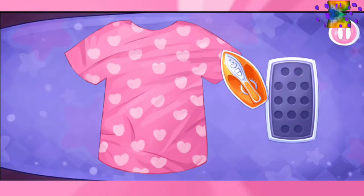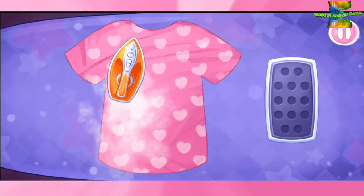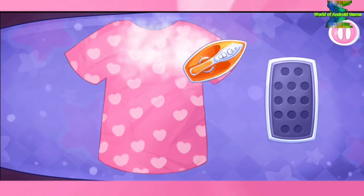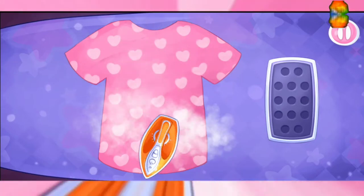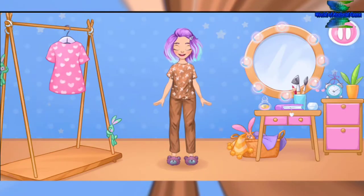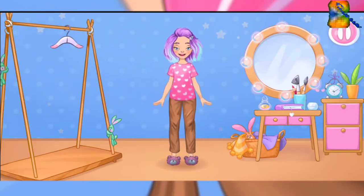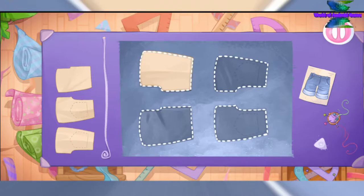Let's iron the t-shirt. Keep it up! Let's try it on as soon as possible. Amazing! Now let's sew new shorts — grab the templates and drag them to the fabric.